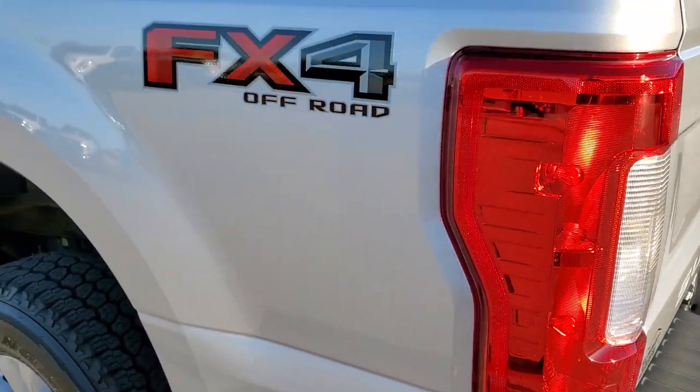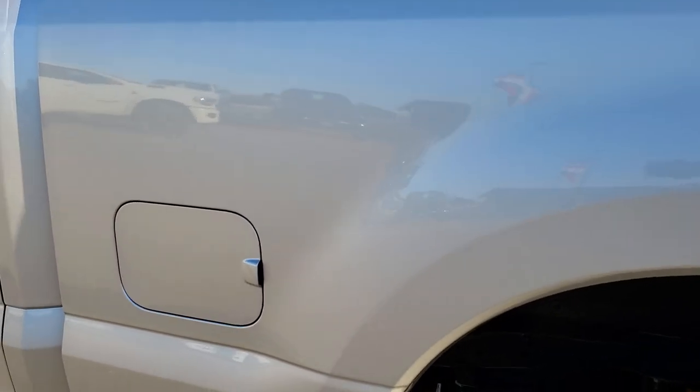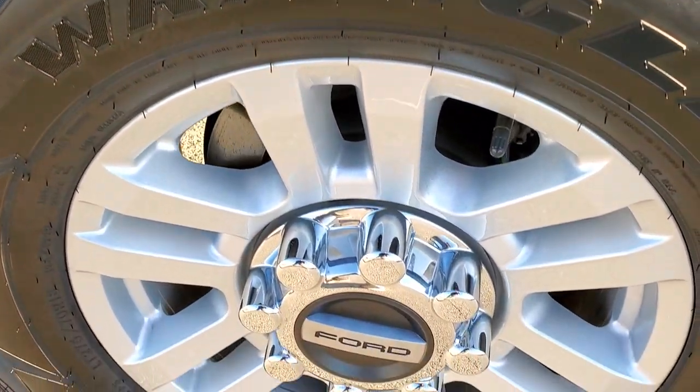As you go down the driver's side, it's just as clean as the passenger side — no dents or dings. And for full disclosure, this back rim has no scuffs or scrapes on it either.